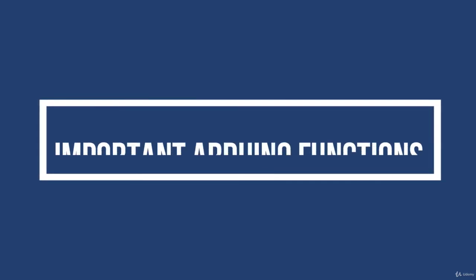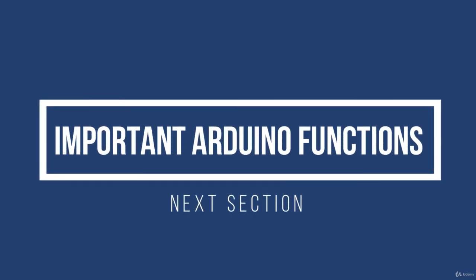In the next section, I will discuss important Arduino functions like digital write, digital read, analog read, analog write, etc.